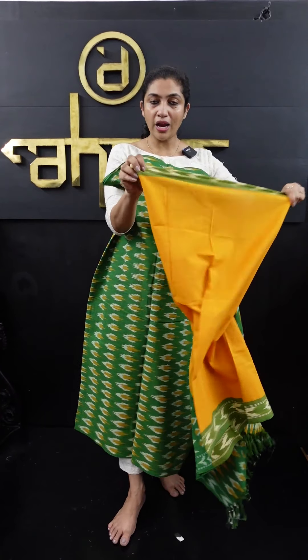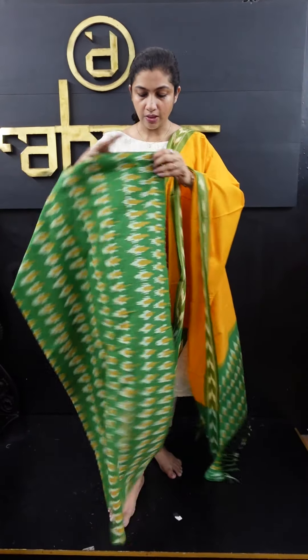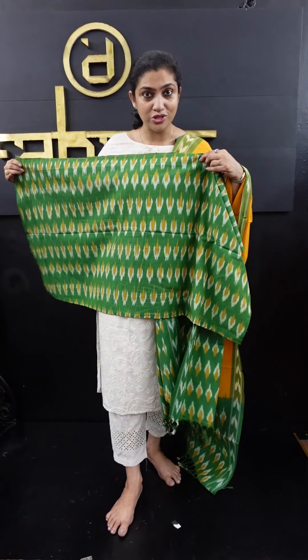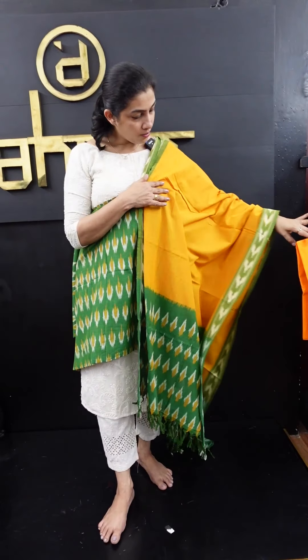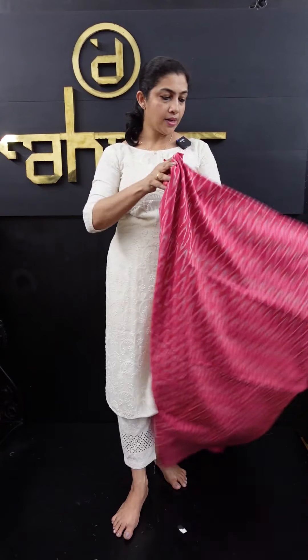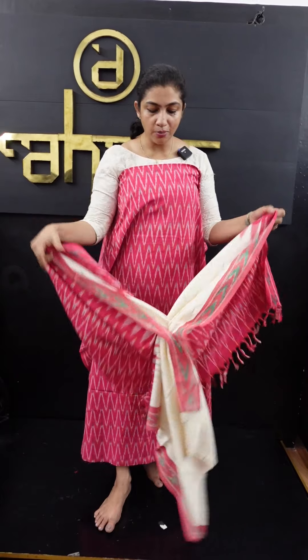This is the base of the top and the base of the fabric. Mustard and green combination. The green part is gray-green or green. It is the base with a silver finish in a zigzag pattern. It is the base of green and yellow.